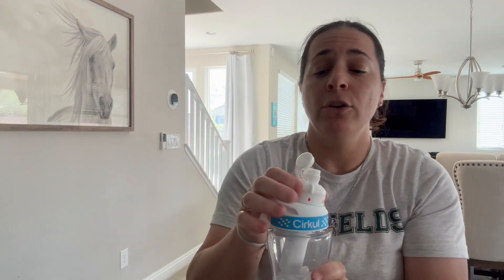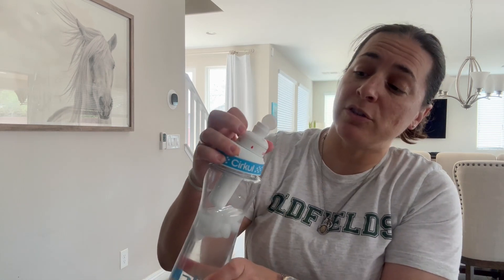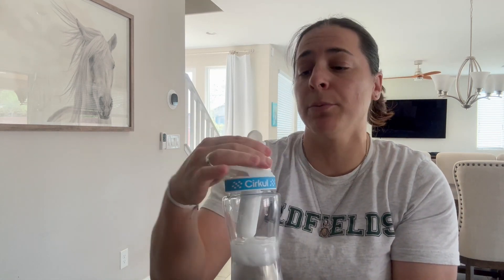You could also turn the flavor completely off, or you could crank it up to ten and have a ton of flavor come through when you take a sip.